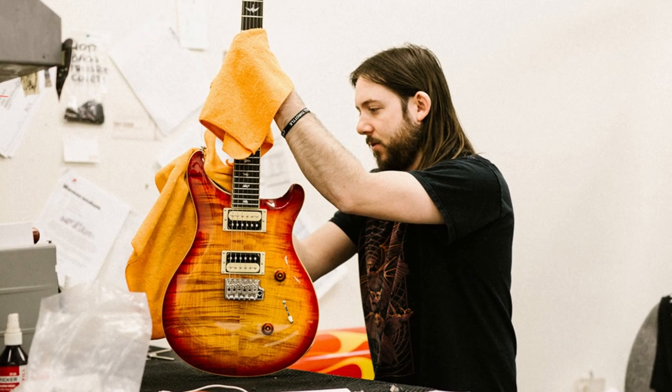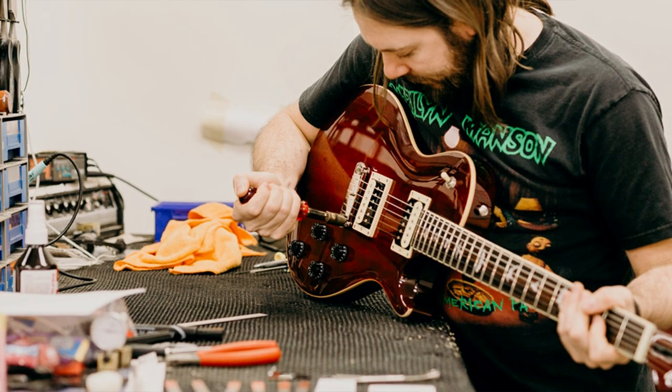Hey everybody, it's Brett from moreguitars.com and we are here at the PRS factory in the penthouse of the factory in SE land with Tom Walls from the SE department. He's the lead inspector for Paul Reed Smith for the SE guitars, and he's going to share some knowledge about the SE line.